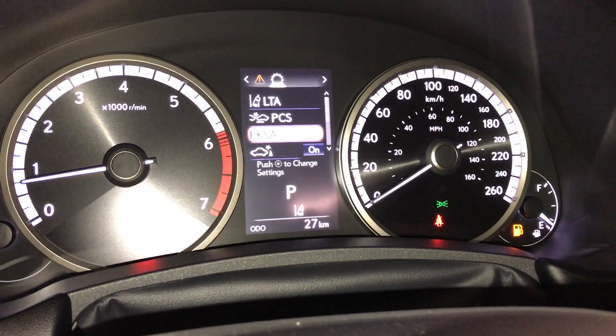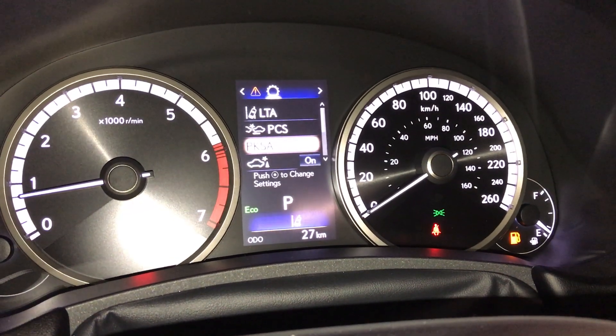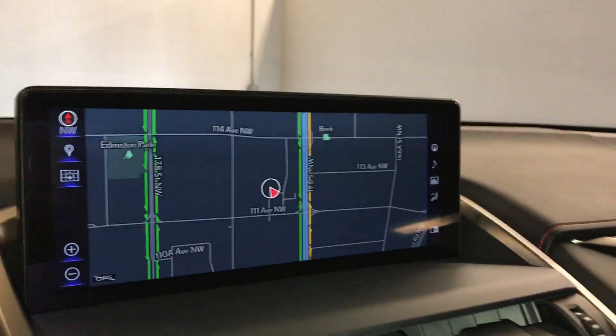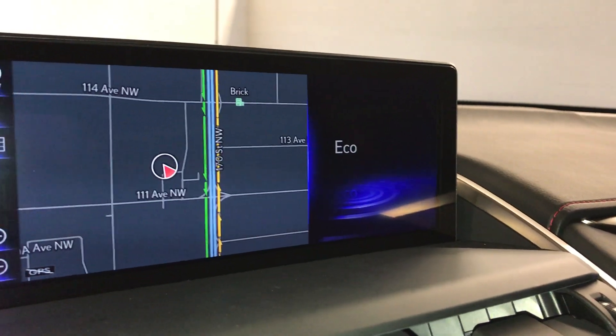The vehicle also comes with the drive mode selector. You have your eco in blue and sport in red. You have a multimedia screen in the middle, and the drive mode will also show on your screen.